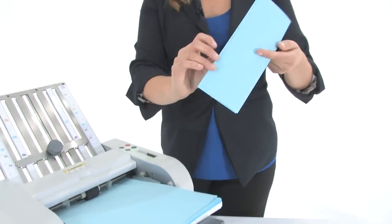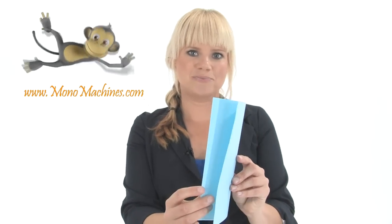Let's check out our letter fold. Very nice. Now what sets this machine apart is it's very easy to use. You saw me use it from start to finish — just a few simple steps and you've got your selected fold.